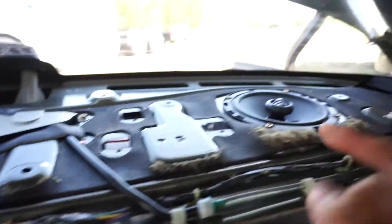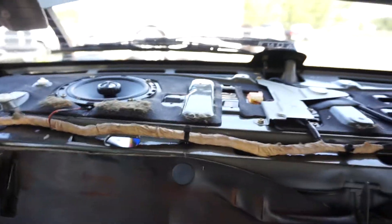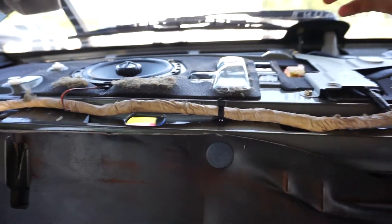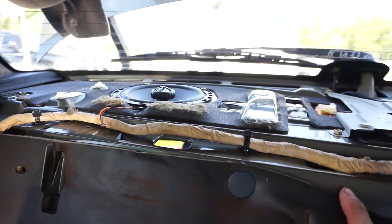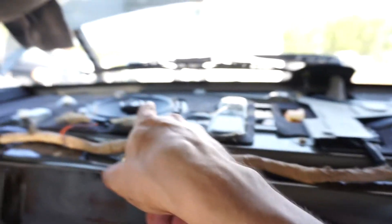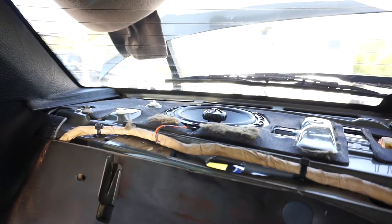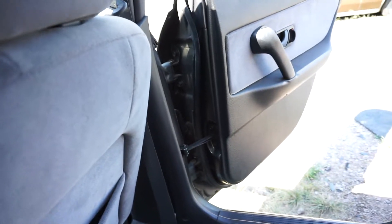And just like that, both the speakers are in — they're actually fairly simple to install. A person that doesn't really have car knowledge but knows about wiring can definitely do this install. It's just a couple simple steps. If you have basic car knowledge and basic wiring knowledge, you'll do great. So we're going to fire up the car and see how this sounds before I put everything back together and make sure everything is good.